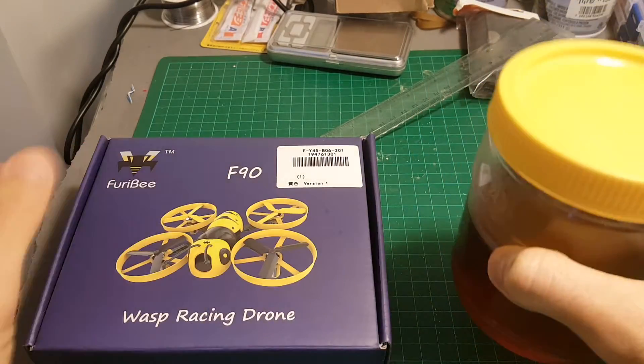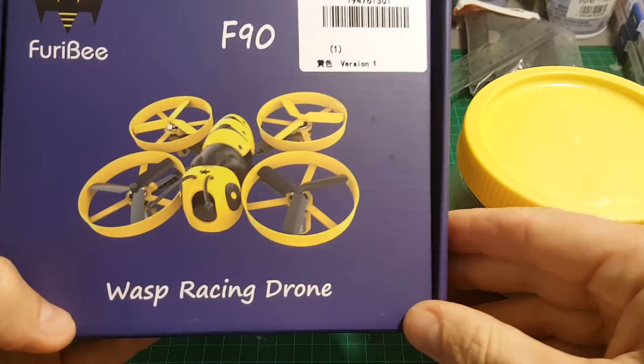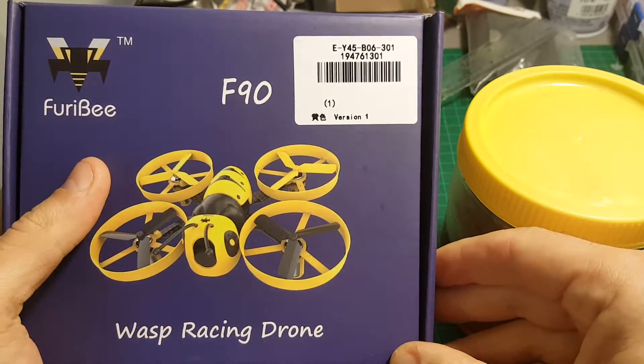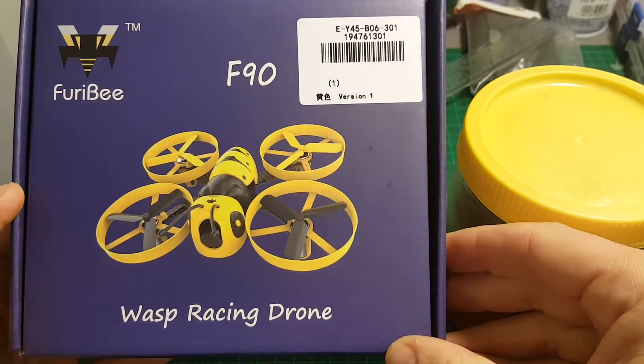Hi guys, today I've got some honey and this cute little bee — which is not actually a bee, it's a wasp. It's the Furby F90 that Gearbest sent me for a review, so thank you Gearbest for doing that.